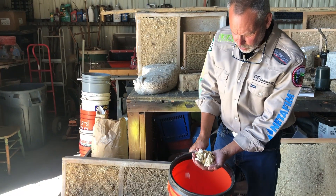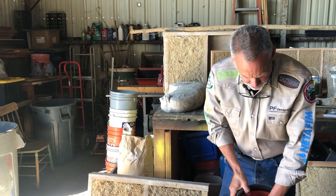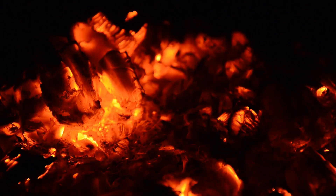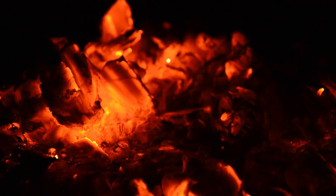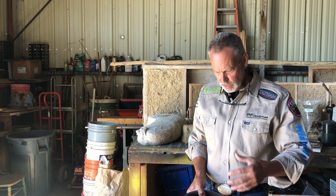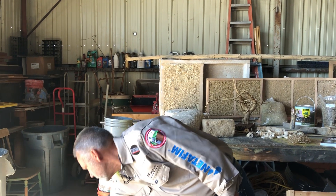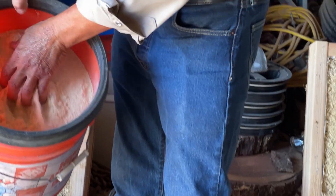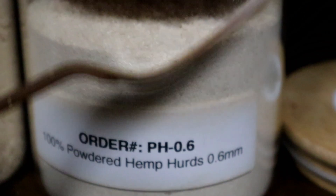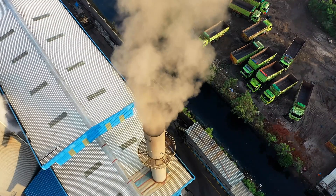This is a little decorticator machine — it makes big chunks of hurd, great for animal bedding and similar uses. This is biochar — hemp biochar. This is basically hemp cooked in an airtight vessel. The syngases are pulled off and can be separated out and then used as natural fertilizers, or used to run the generator to run the plant. This is micronized hemp hurd, which is great as a filler and also really good for plastics, since the center of the hemp plant is pure cellulose — a great product to replace the toxic plastics we're using now.